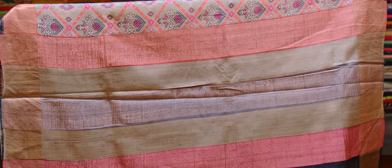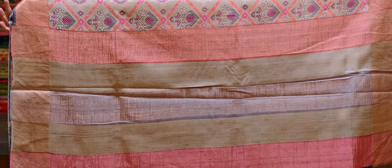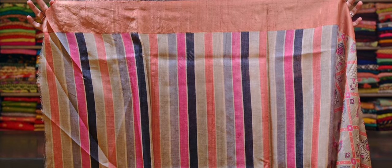And this has a copper zari border on both sides. And here is a grey, pink and peach combination copper zari rich pallu. This saree comes with a multi-colour striped pure tasar silk blouse with a copper zari border.